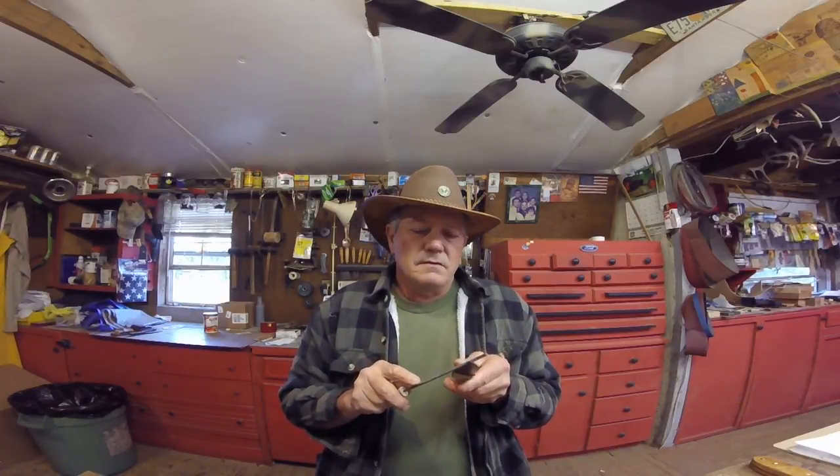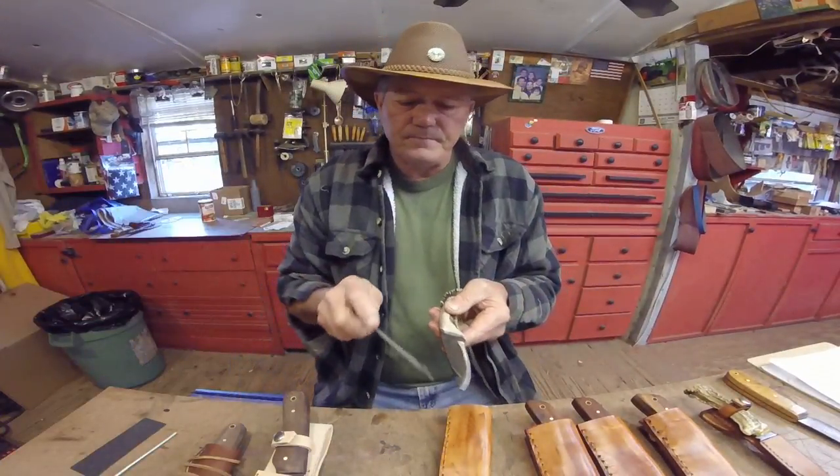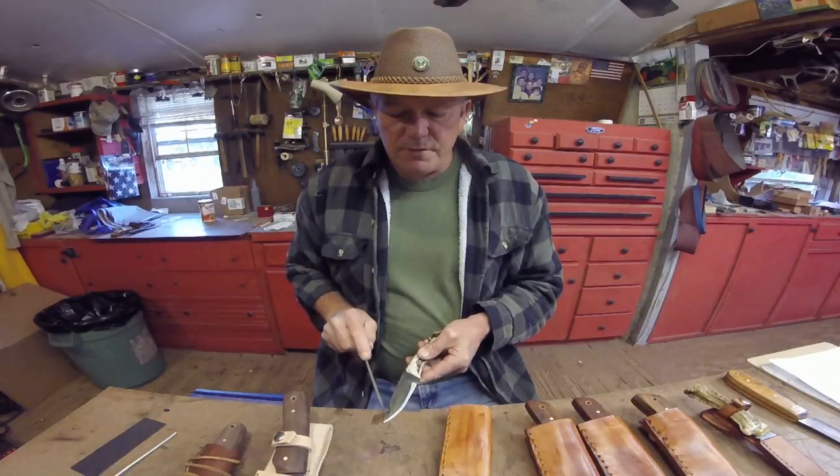Cousin Jay doesn't know how to sharpen the gut hook. I'm going to show you right quick. People will take these hooks and use them for all kinds of stuff — trying to strip wire, cut rope, and all kind of stuff — but that's not what they're for. If it gets all boogered up, get you a small chainsaw file and just file it back down. Let me move the camera down just a little bit so you can see that better.